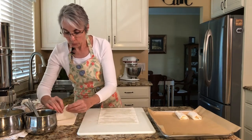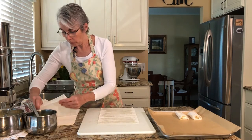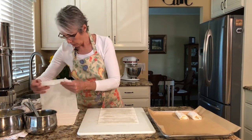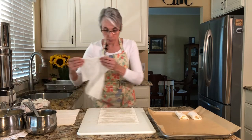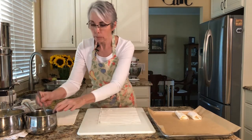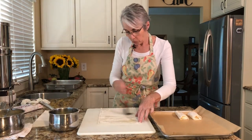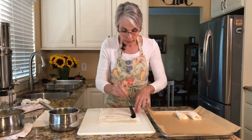Bugatsa is a Greek pastry from the northern region of Greece, particularly the Thessaloniki area — that's where this recipe originated. From what I understand, they've also got Bugatsa filled with savory stuff, so I'm thinking I might try coming up with some kind of a savory filling.